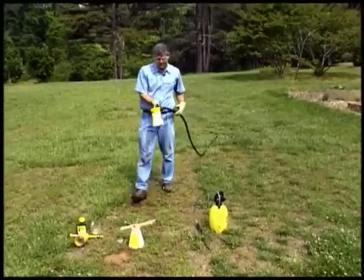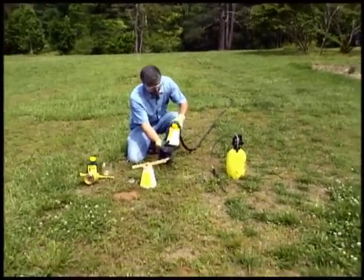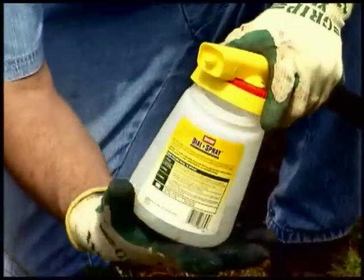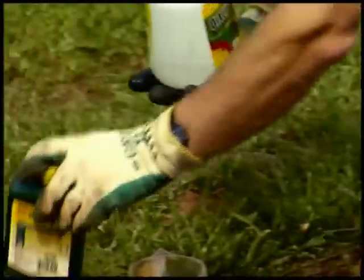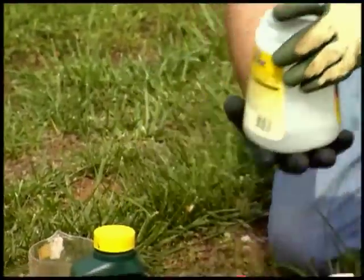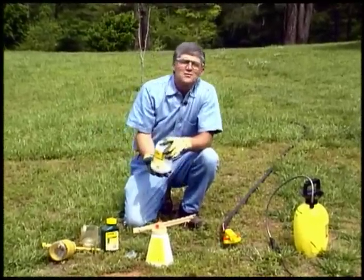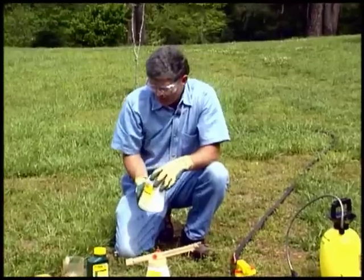After you've applied it, the material that's left in the sprayer can simply be poured back into the container it originally came from. Then you'll need to wash and rinse it out real good, and use that rinse water to put on other weeds around the corners of your landscape — so you're still using it in a manner that's indicated on the label of the product.